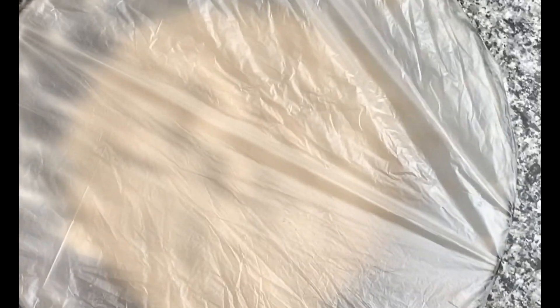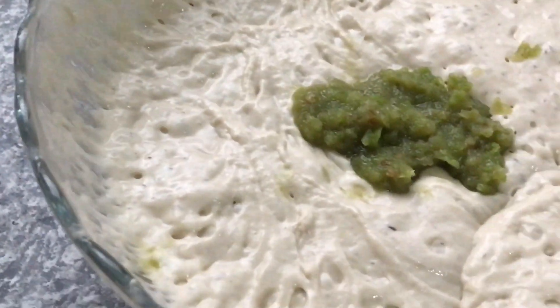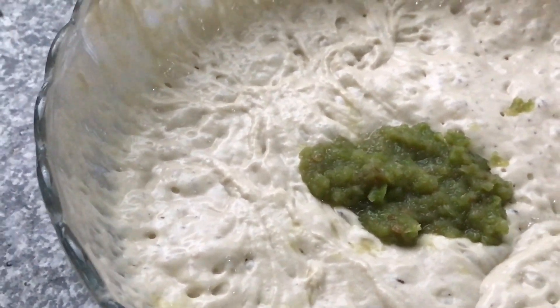After some time I go back to it and this is how it will be looking. I then mix it with my pepper mixture — pepper and onions.